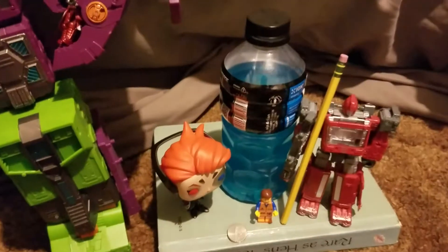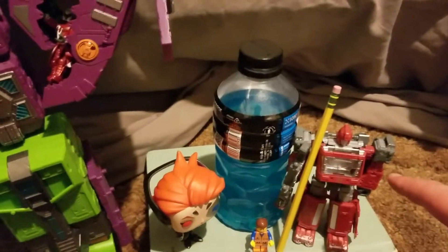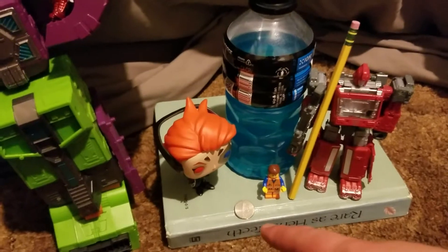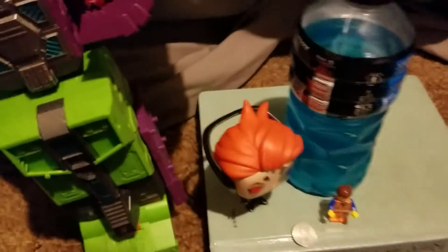I stuffed all the normal reference objects right next to him to make it easier. We've got a Moria Funko Pop, a Powerade — it's really hot right now — Siege Ironhide, a number two pencil, a Lego Emmet, and five cents American currency for those outside the US.